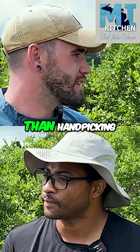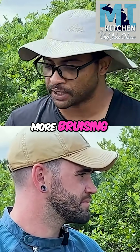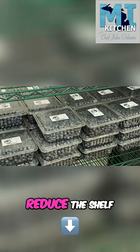Does that damage the berries more than hand picking? The new ones, no — there's been a lot of research. It's going to cause more bruising, so every time the berry makes an impact it will cause a bruise that will then reduce the shelf life of the berry.